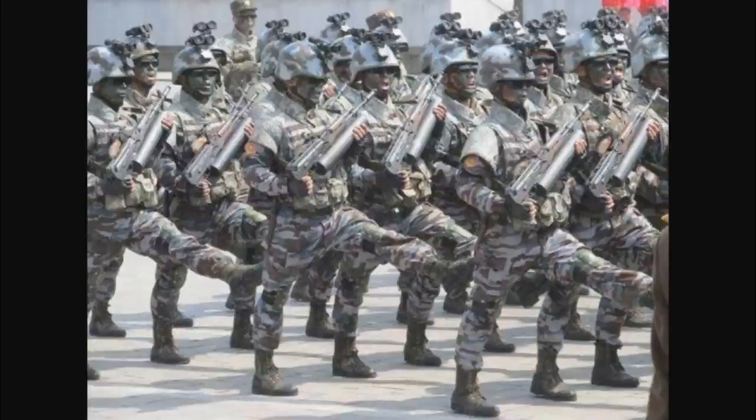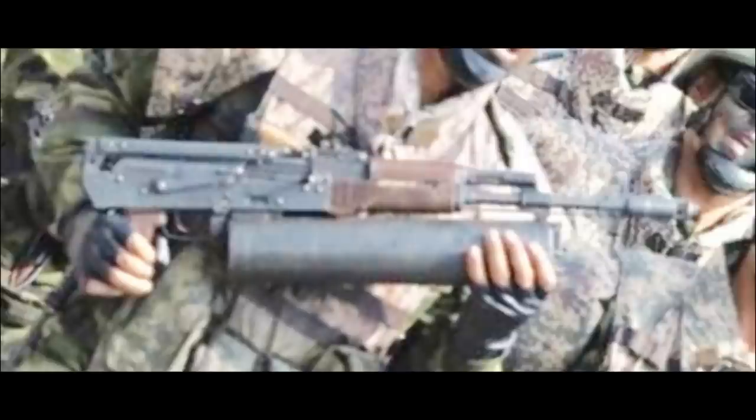Anybody who really knows firearms well will tell you by looking really closely at this picture — and I have done a little bit of work on this through photo editing. I'm not the greatest photo editor, but I've looked really carefully at this. And what this thing is, is a magazine. There is definitely part of it, if you look closely, going into the receiver in the magazine well, and it's clipped in the front to the bayonet lug.